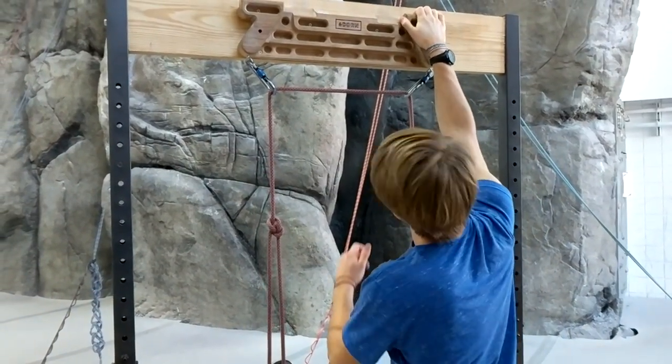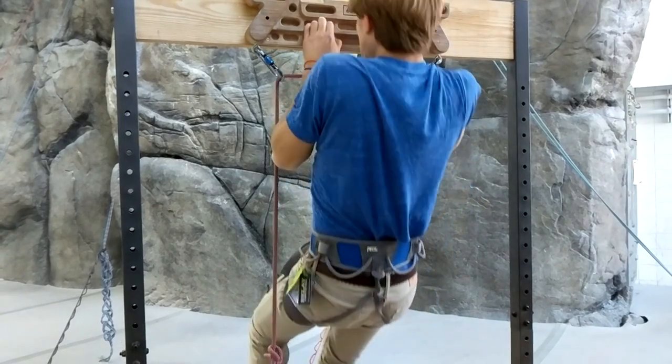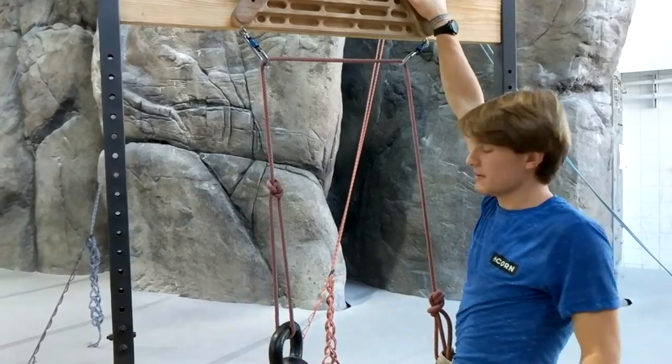That is the weight reduction system. You get to work on holds that you normally can't do, and you don't have to bear the same amount of weight. That's how that works.